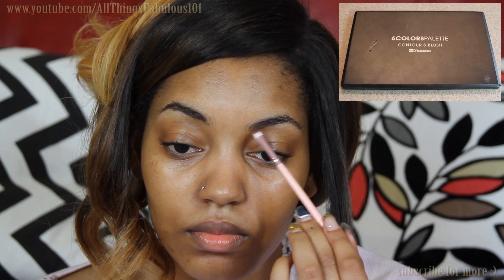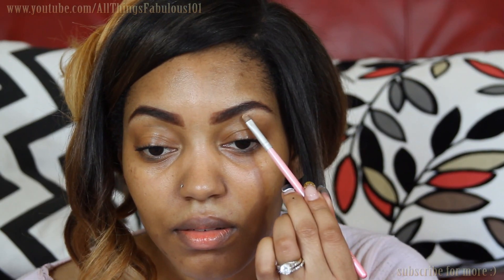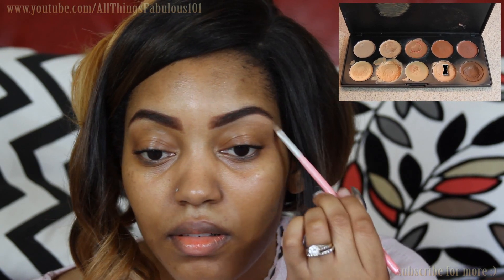First, I'm just starting off by filling in my brows. I'm using a matte brown powder and this is from the BH Cosmetics Contour and Blush Palette. Then I'm going to go underneath my brow arch and just highlight this area using concealer — the BH Cosmetics Camouflage and Concealer Palette.